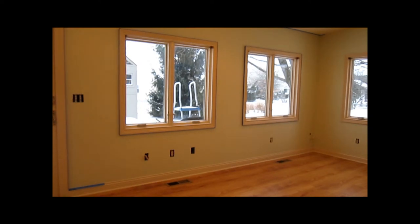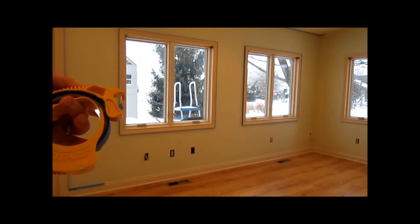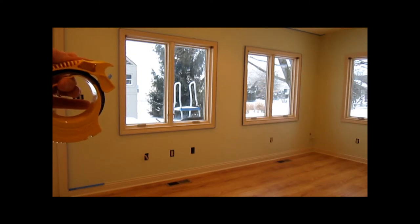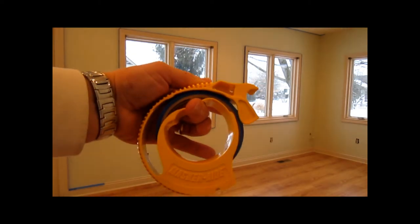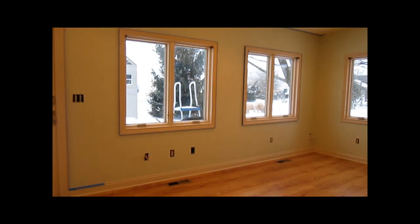Believe it or not, I'm starting to run out of tape. The one nice thing about the masking tool is it keeps tension on the tape all the way down to where the tape is almost worn out, almost gone. What we're going to do now is continue masking along the baseboard and finish up this corner, and then we're going to start painting this wall.